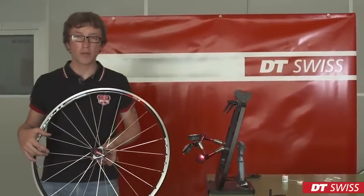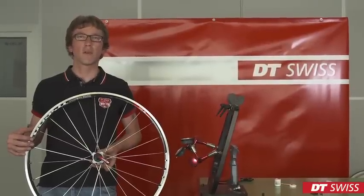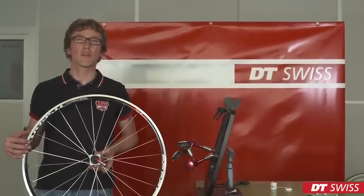Please take care to follow all safety instructions when mounting the wheel in the bike. We from DT Swiss wish you a good ride.